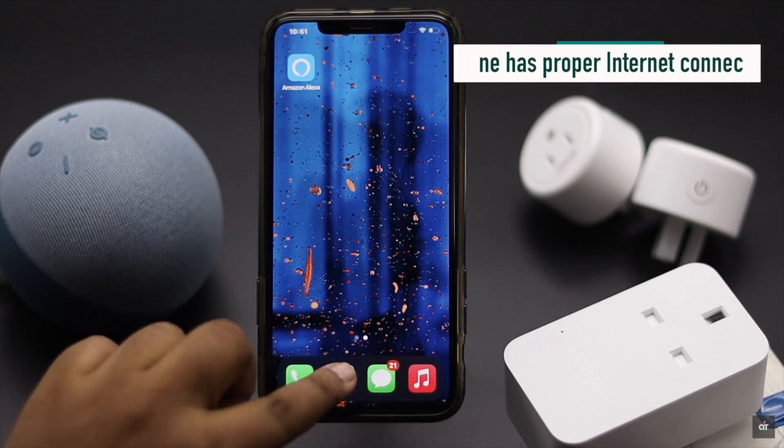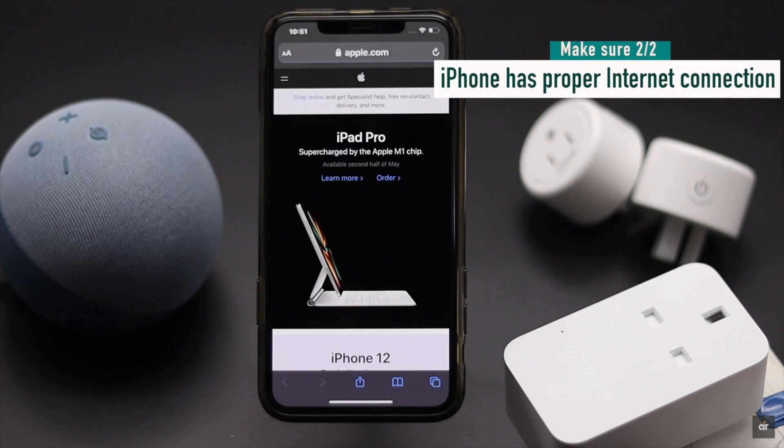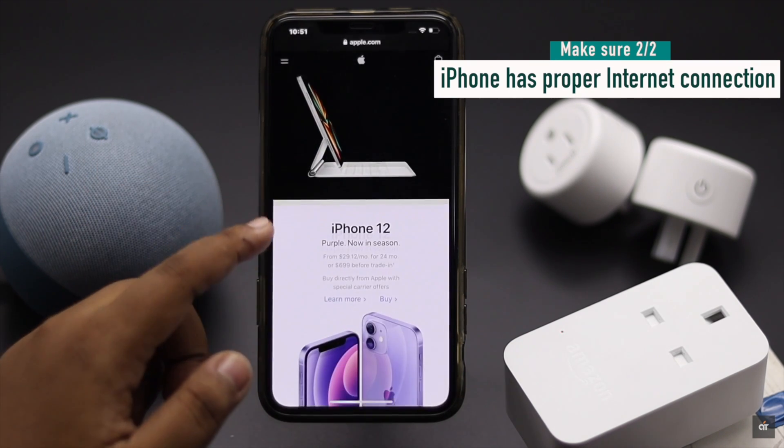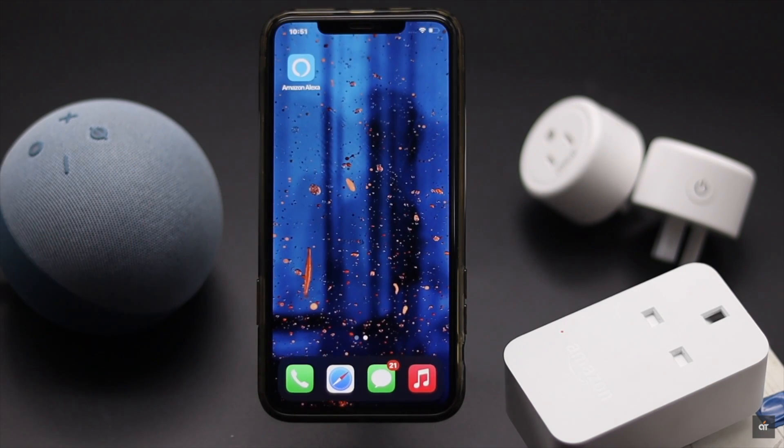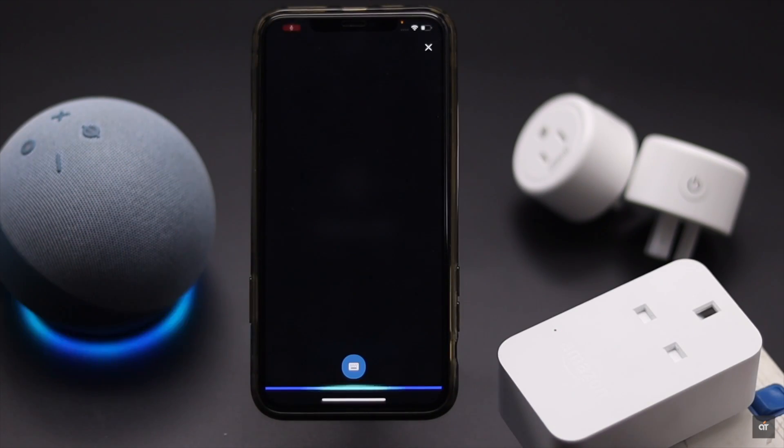Also, make sure your iPhone has a proper internet connection. You can check that by opening a web page or YouTube video. If it is plugged in and your iPhone has a proper internet connection but the smart plug is still not responding, check out the next ways to fix the issue.